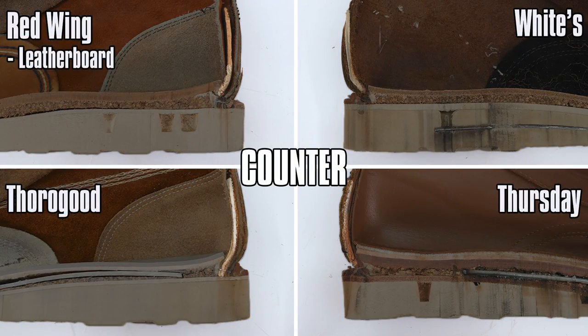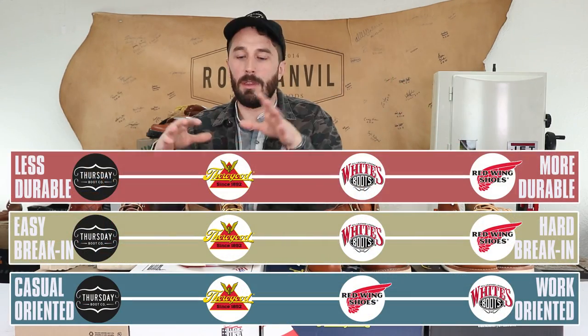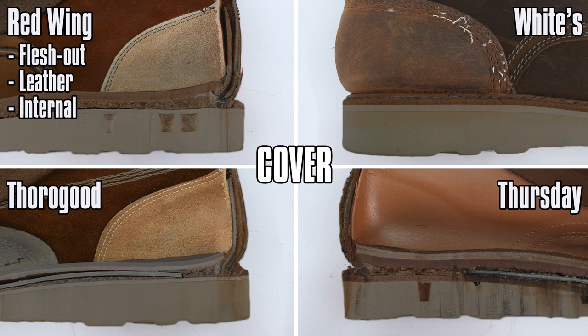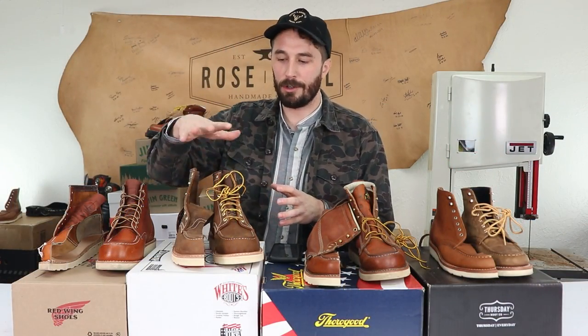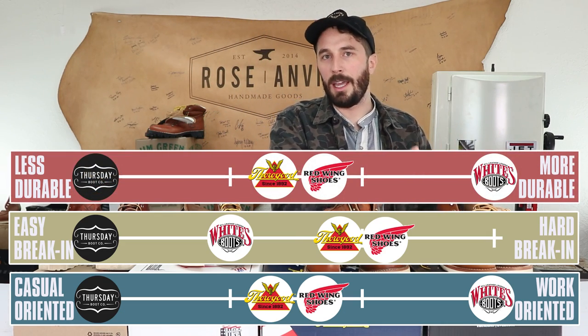For counter materials: Red Wings use a leather board — basically reconstituted leather fibers like leather cardboard. White's use a hard cardboard counter. Thorogoods use a fiberboard counter, and Thursdays use a heat-activated counter. None are fragile, but Thursdays and Thorogoods break in faster — especially Thursdays — while White's and Red Wings break in slower and may be more durable. For counter covers: Red Wings have an internal flesh-out leather cover, White's have an external leather cover, Thorogoods have an internal flesh-out leather cover, and Thursdays use their lining leather to cover the counter. Most high-end work boots use external counter covers like White's, making them the most durable.